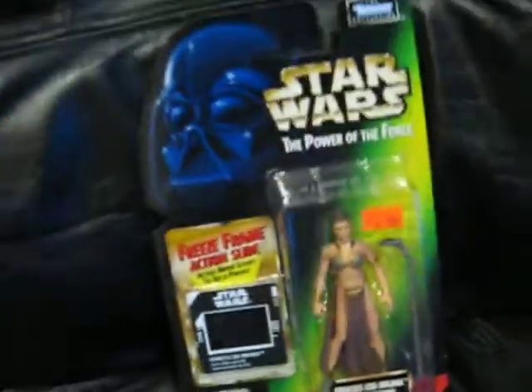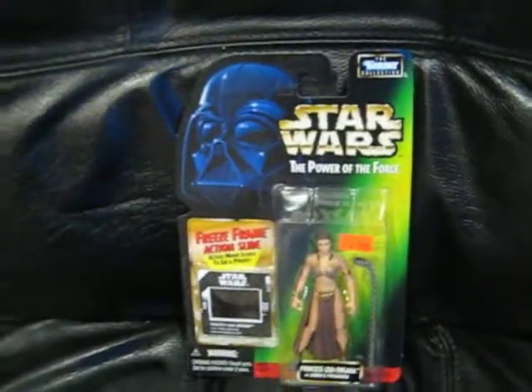I don't have it in the best condition — cost me ten bucks. I knew I had this figure; it's on the card and stuff.